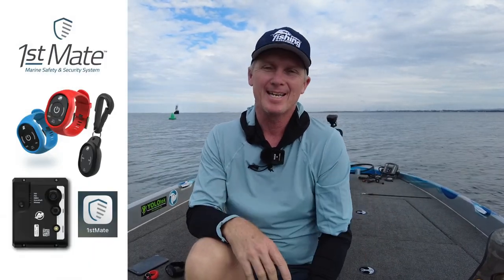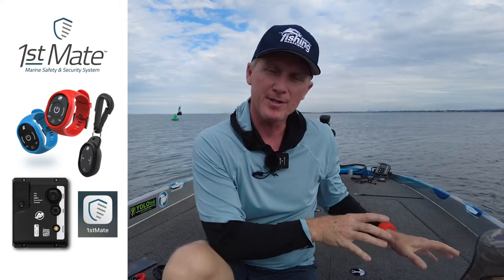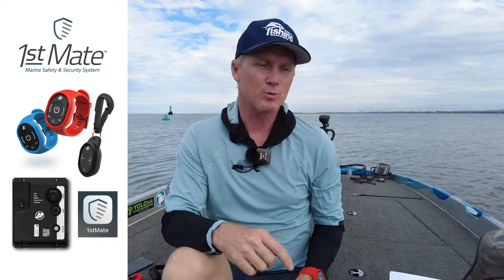It's called First Mate, and it's a combination of some gear for your boat, an app on the phone, and some fobs, which will do several things.